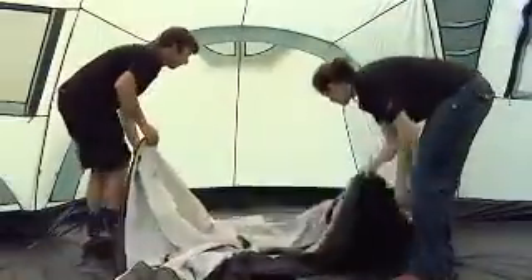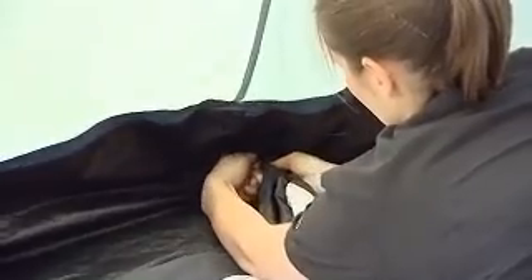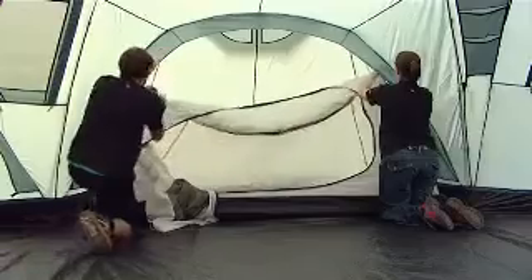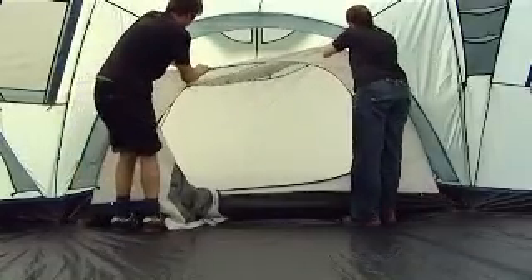Open out the inner tents inside the flysheet and position the doorways to correspond with the porch and entrance of the flysheet. The inner tents have colour coded toggles to ensure they go in the correct place. Suspend the inner by attaching the toggles of the inner tent to the rings on the inside of the flysheet.